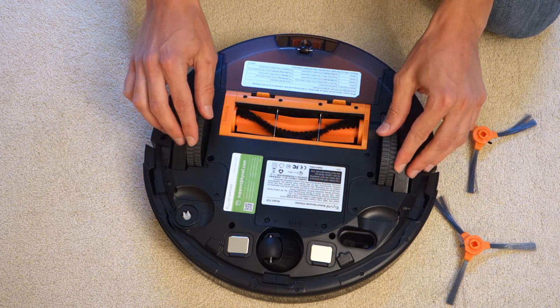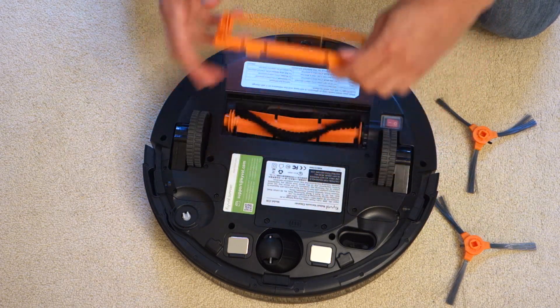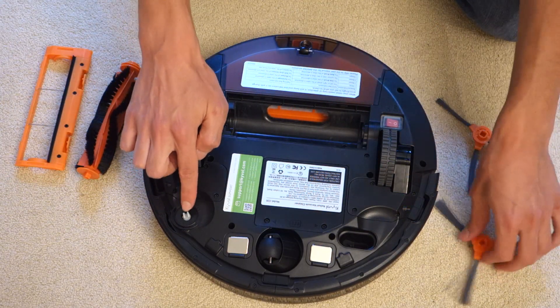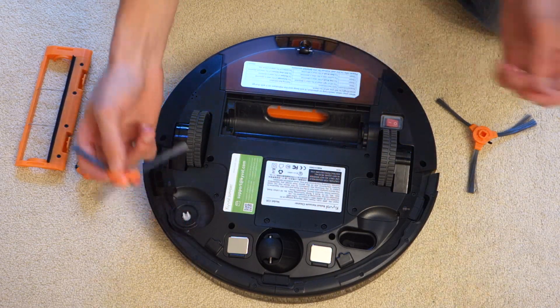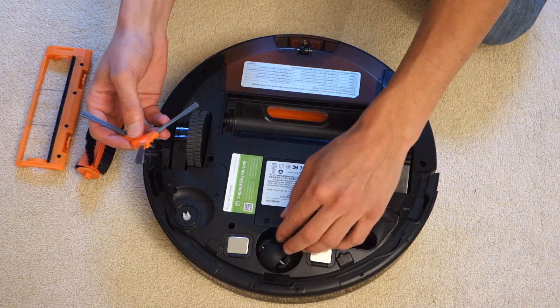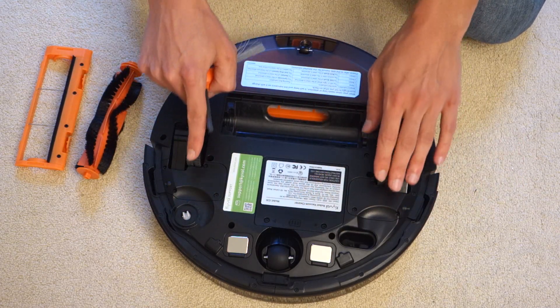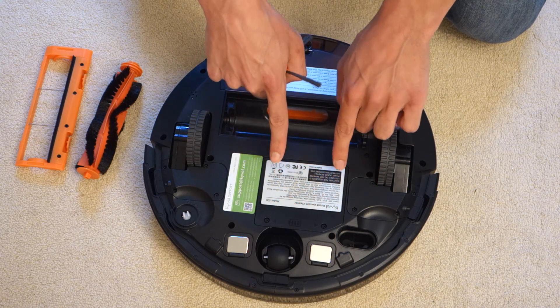Flipping it around, you can see the wheels have a suspension design. You've got the brush which can also be removed for cleaning. There's actually one side brush, so the other one included is a spare, which is nice. You've also got another small wheel to help with rotation, so it doesn't solely rely on the main wheels.